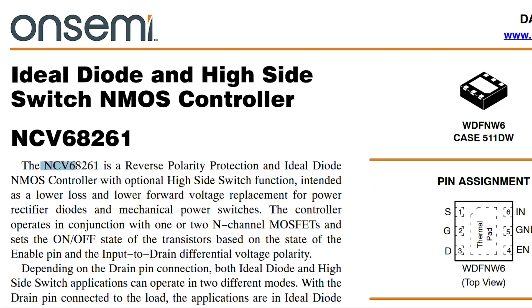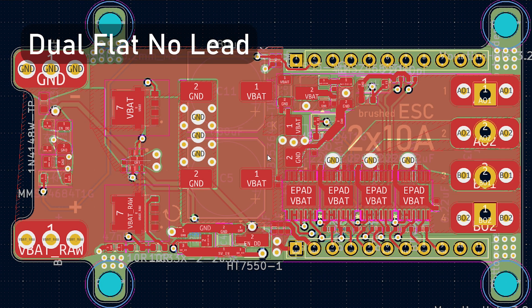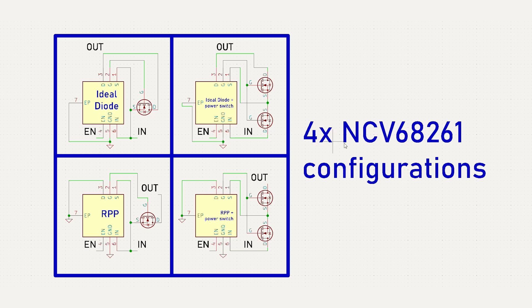The IC that controls this electrical magic is the NCV68261 from On Semiconductor, which comes in a 6-pin 2x2mm DFN package, handles up to a 32V input, and can drive the gates of 1 or 2 N-channel MOSFETs in 4 different configurations.